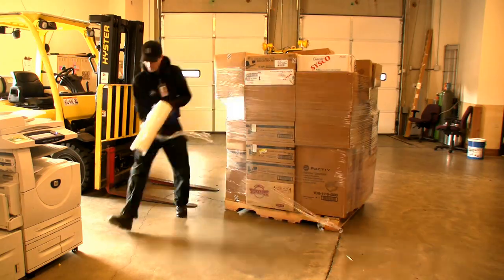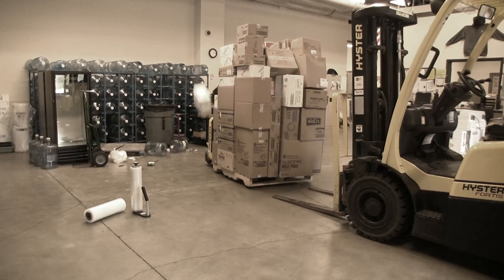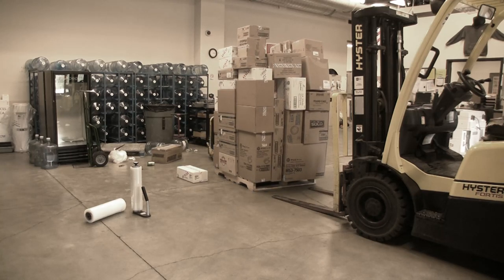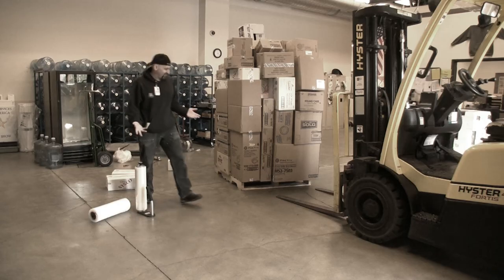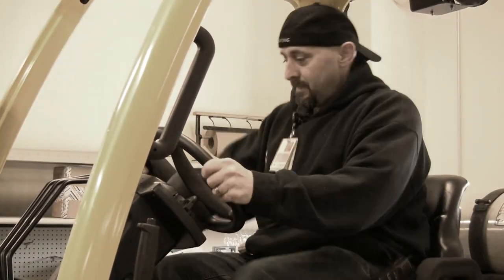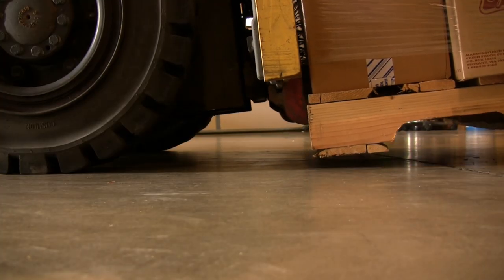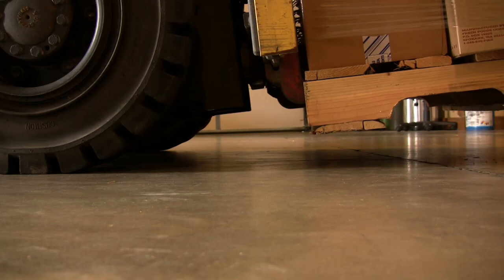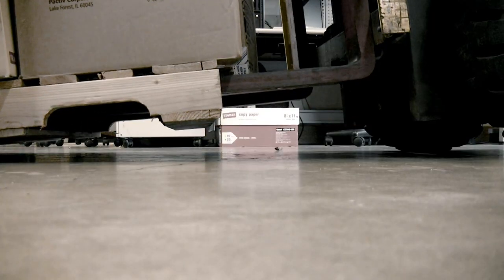That's right, Tim. Wrap it tight. This ugly one is called Brian. Brian does not understand the importance of a tightly grabbed load. On a related note, Brian has seven bastard children. Tim knows that moving the blades back into a reverse tilt position offers the greatest stability when transporting a load. Brian does not know this.